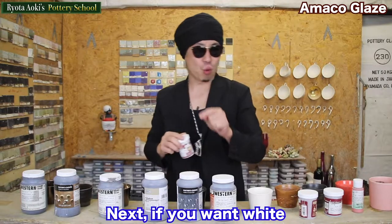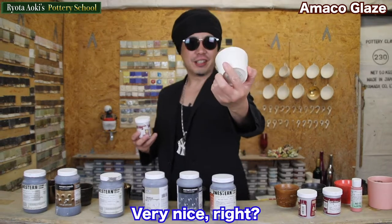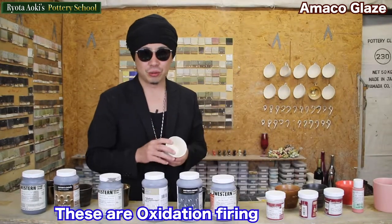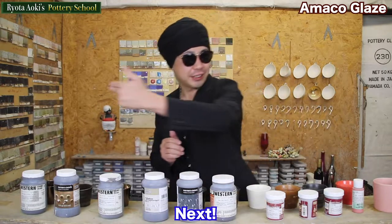Next, if you want white, this is Aroya White. Very nice, right? These are oxygen firing at 1220 degrees.